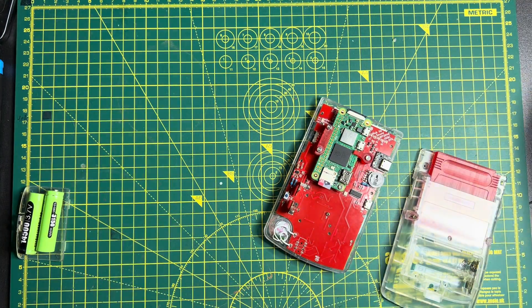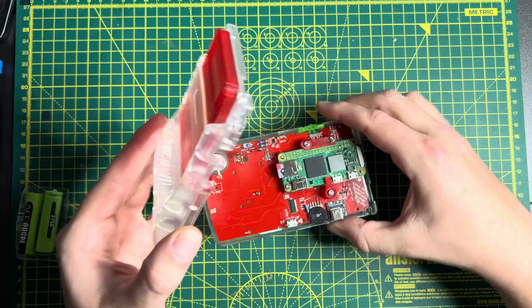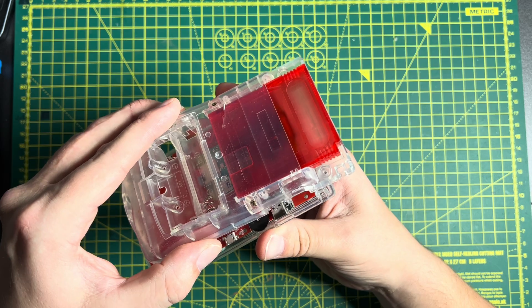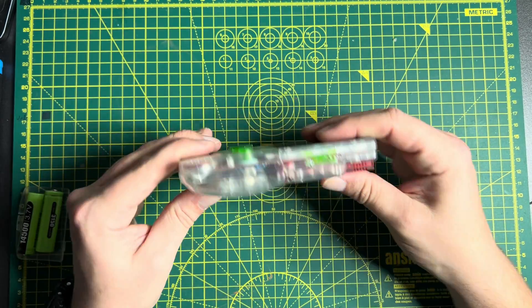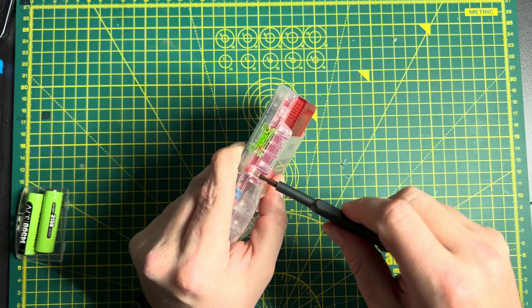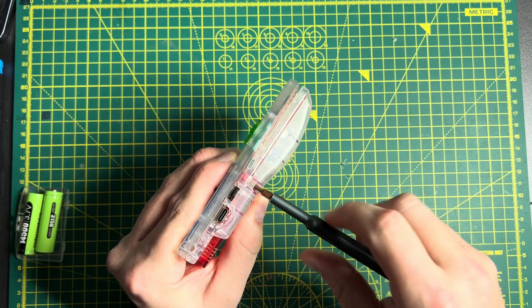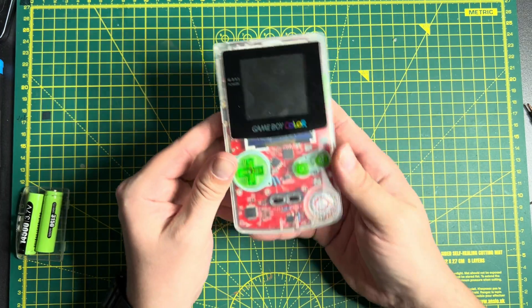Once that's in there, we make sure the power switch is installed. I wouldn't recommend doing this install in the back of a moving car, but it's not overly complicated. We're just going to slide these two halves together. That's everything inside our Game Boy. I'm just going to tighten down a couple of the six screws that secure the two halves of the Game Boy Color together — I'll only use two to keep this video moving.